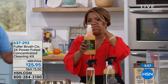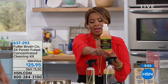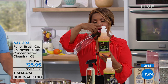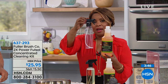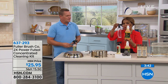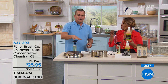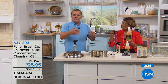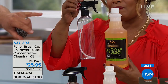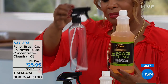This bottle is 32 ounces of concentrated formula. You use a capful, we give you the empty 16-ounce bottle with the trigger spray, you add the water, and this makes up to 64 of those bottles. You can make it stronger for really industrial, heavy-duty cleaning, or for normal everyday household cleaning, just half a capful of FullSalt filled with water makes an amazing cleaner for every room in the house.